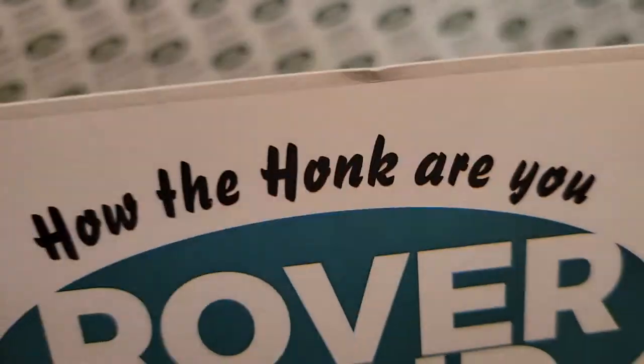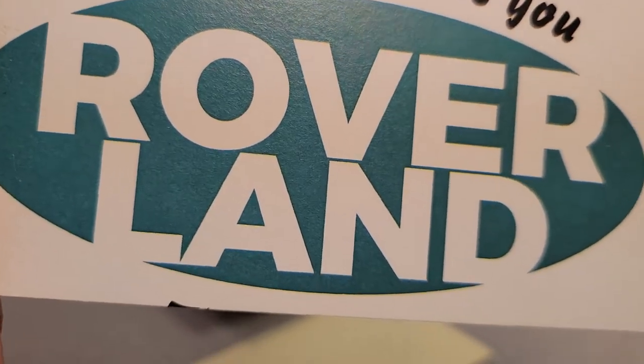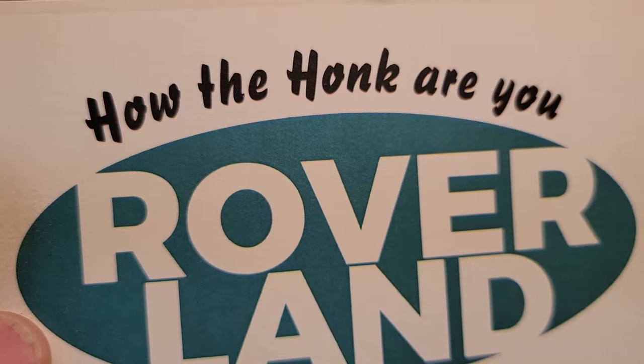G'day! G'day! How the heck are you? Welcome to Roverland! This is your friend Dano!